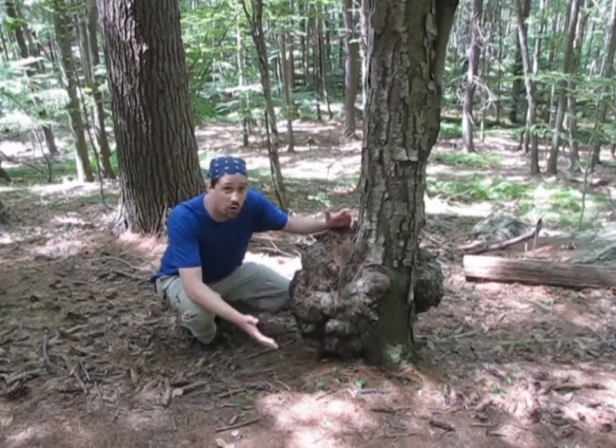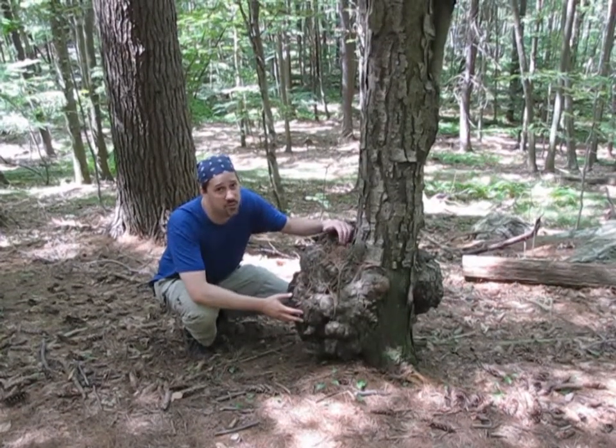This tree is doing nicely, it's sprouting up a new trunk, but often these can lead to the death of a tree.